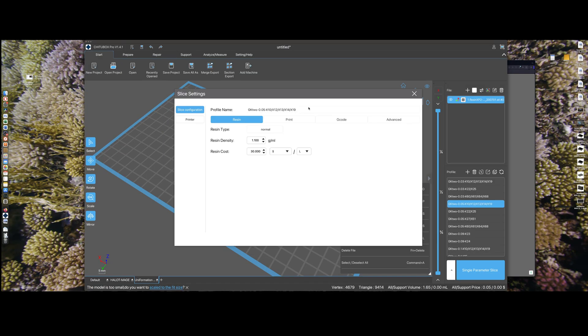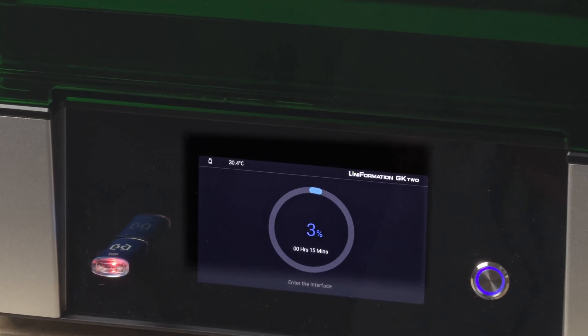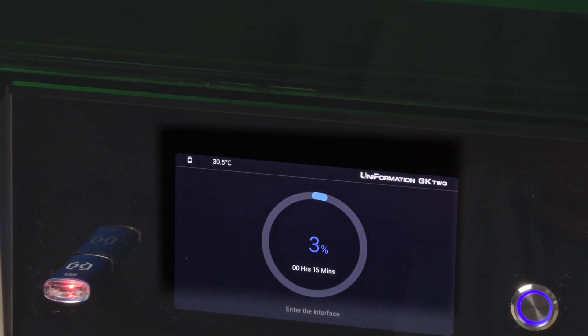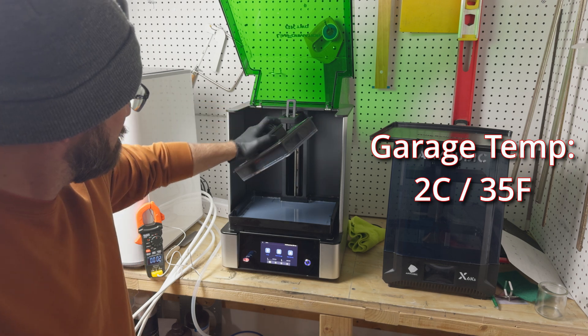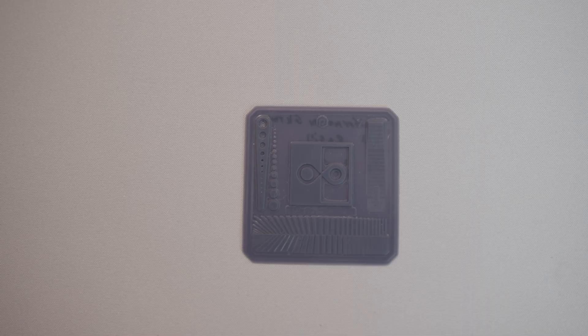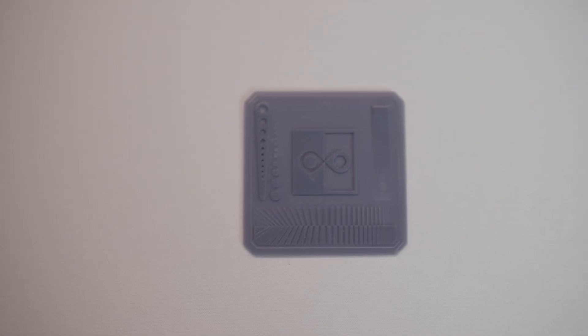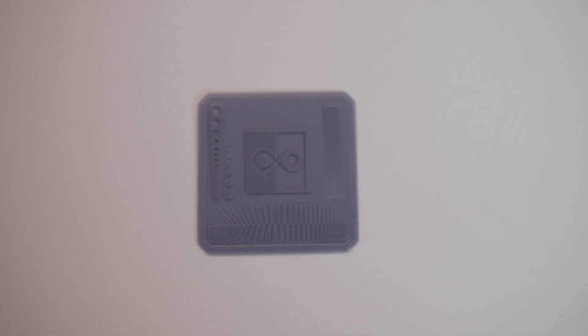Starting off with the default X13 profile in Chitubox, I anticipated the X13's leaner viscosity would call for a milder chamber temperature, so I set it at 30 degrees Celsius. As I expected, with the extra heat, the default exposure time of 3 seconds was too generous, overexposing the calibration model. A few prints later, I dialed it down to 1.5 seconds for just the right exposure.